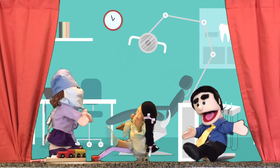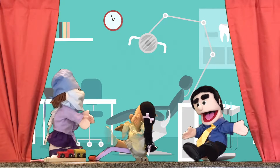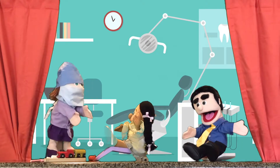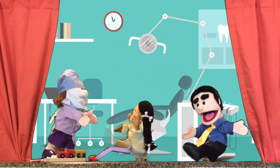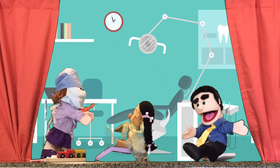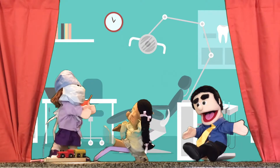All right. You're going to open your mouth wide and leave it open. I'll give you a little break after I check your back teeth. Are you ready? Is it going to hurt? No, this won't hurt at all. I'll just be looking with this special mirror to see the back of your mouth. Oh, cool. Okay. Open up.